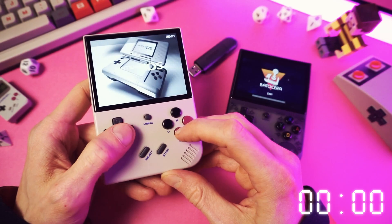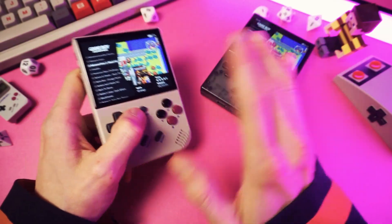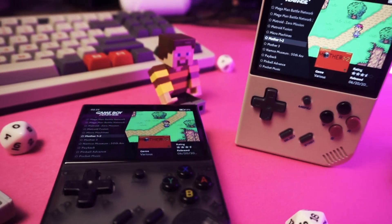Believe it or not, you're done. And now you have all the knowledge that you need to clone SD cards. You basically have superpowers now. Will you use them for good or evil? Only time will tell.